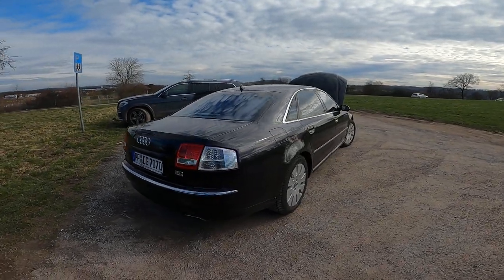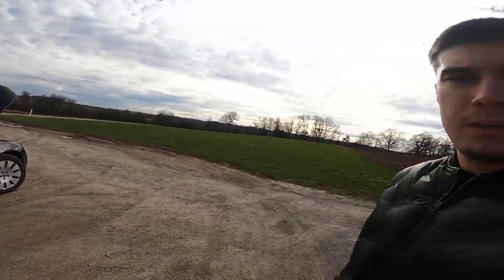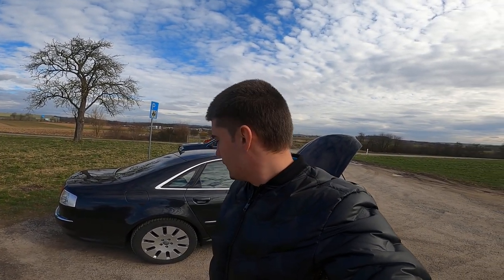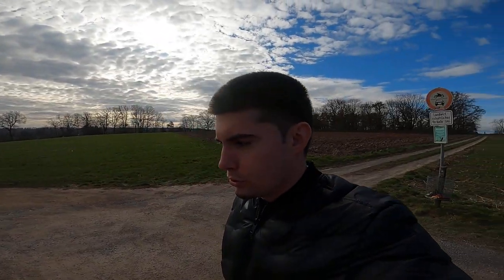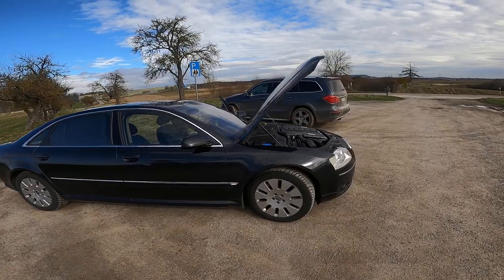I may do some mods on the vehicle — not like turbocharging or supercharging it — but actually like doing wheels and tires. I'm planning on putting a new set of summer tires on new wheels or rims: 21 inch, 295 wide, front and rear, because I had some issues.